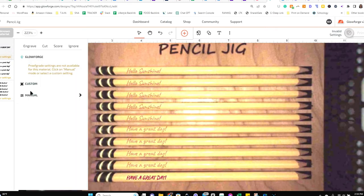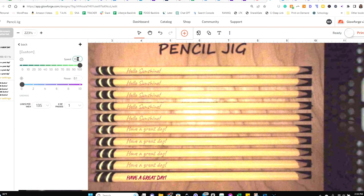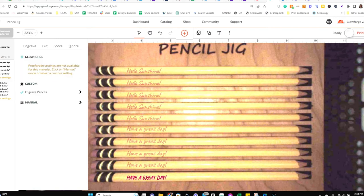Now it's time to add our settings for the pencils. I'm entering the settings here, and I'm going to save this as the 'Engraved Pencil Settings' — so you only have to add it in once and can select it again later. Just click the plus sign, add the name, and there we go.